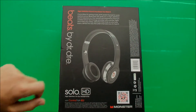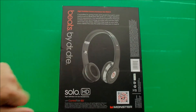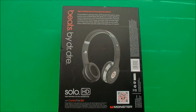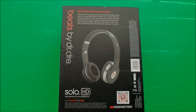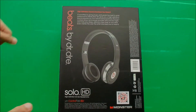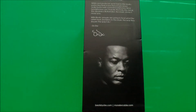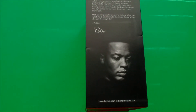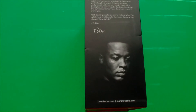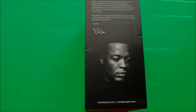On the back view of the case, we see that there is a nice picture of the headphones, and we also see basically a claim that Monster gives us about the headphones. Lastly, on the right view of the case, we see a little letter or note from Dr. Dre to you. I didn't really read that, but it basically says, summing it up, that people work hard to make good music, so you should hear the bass really well.